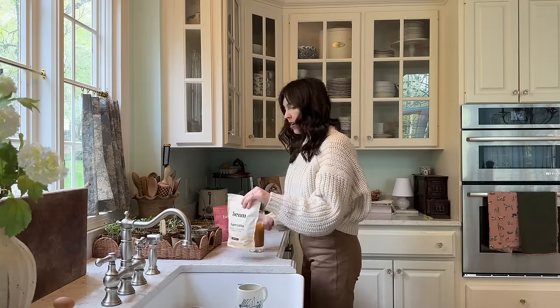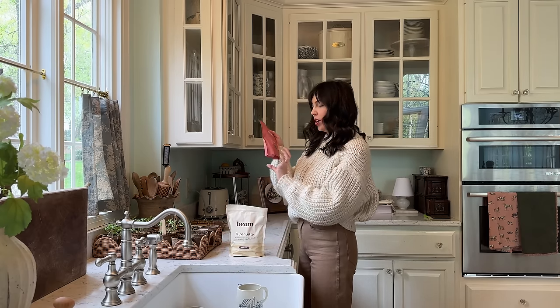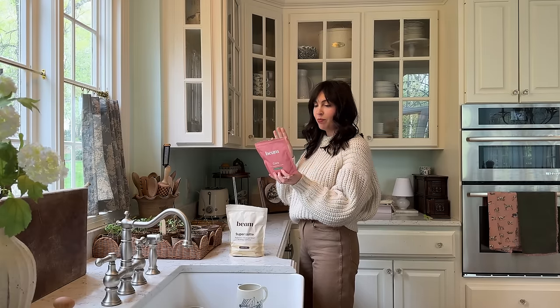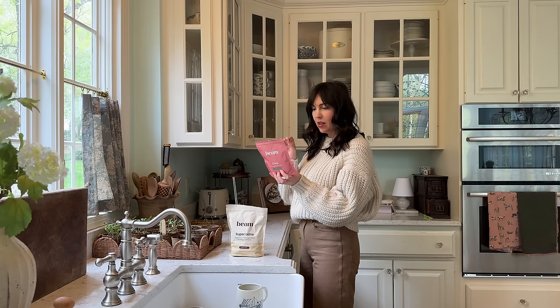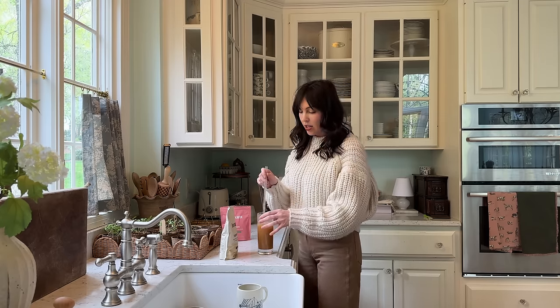I made myself a nice little drink - this is Super Latte by Beam, it's a coffee alternative. Normally I use their watermelon-flavored Just Core blend which has ashwagandha, mushrooms, vitamin B6, magnesium, and it tastes so good. But today this one has one third of the amount of caffeine that a normal cup of coffee has. About two months ago I cut way down on caffeine - by two o'clock in the afternoon I was so sluggish, and my anxiety was more intense than usual.